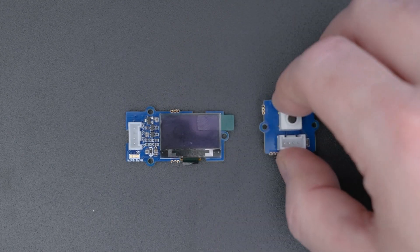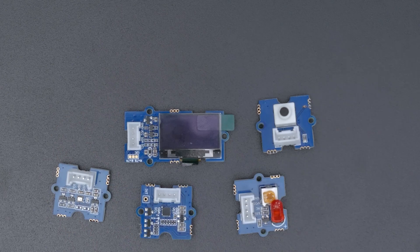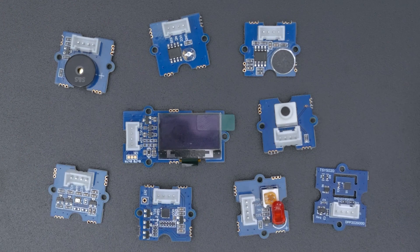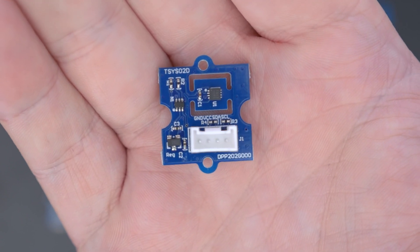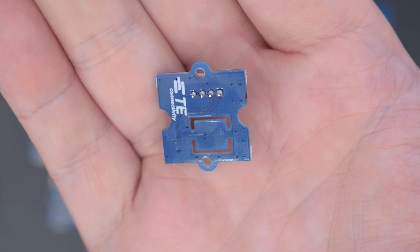Speaking of modules, there are literally hundreds of devices — from accelerometers, to LEDs, to temperature sensors, to displays, and so much more available. While a specific component may not be a Grove module, just about every type of electronic component is covered. Also, vendors other than Seed Studio make Grove-compatible products. For example, this is a digital temperature sensor from TE Connectivity.